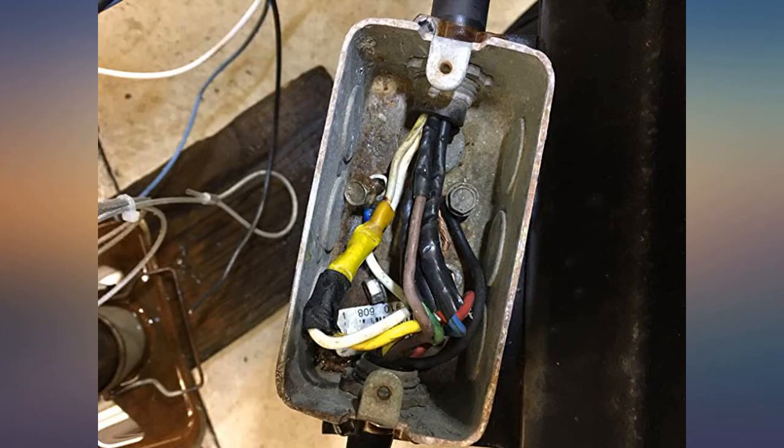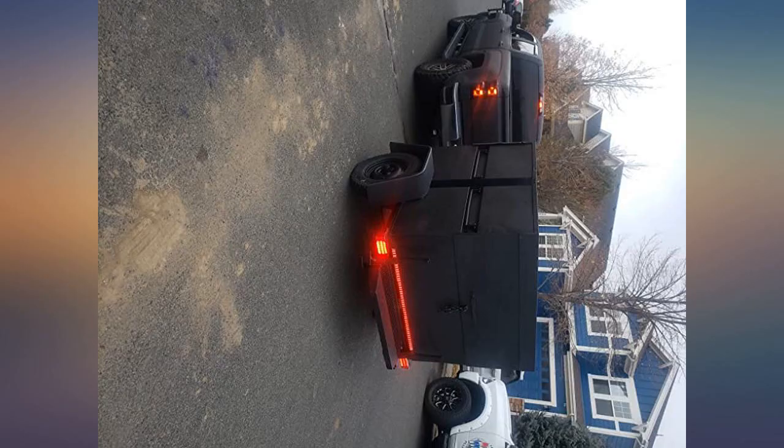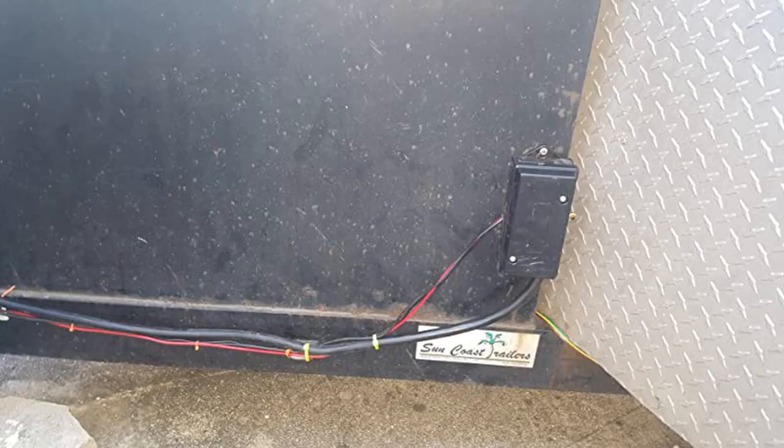It really keeps things clean using one of these. Won't wire another trailer without one of these. Lots of room to pull as many individual circuits as you want. Can even place the breakaway box next to it and make those connections inside.